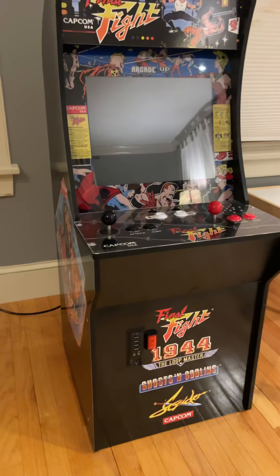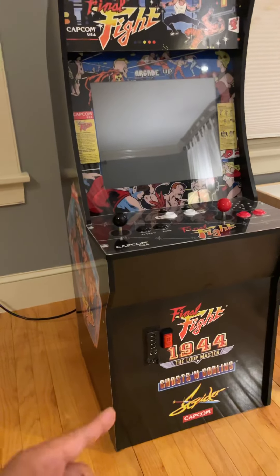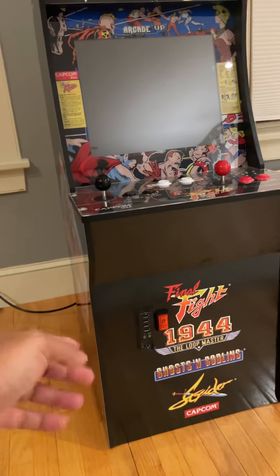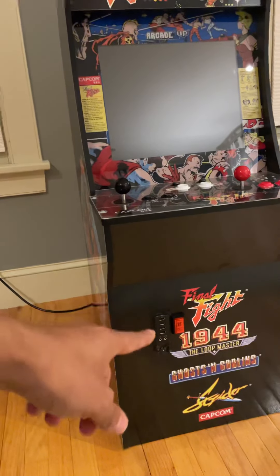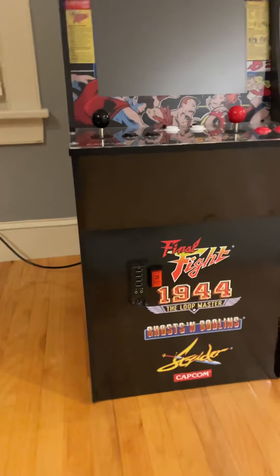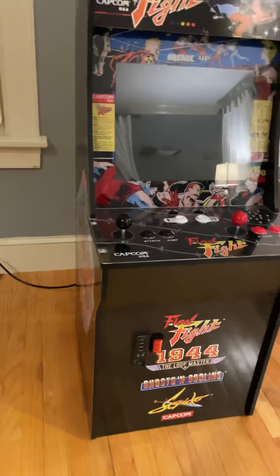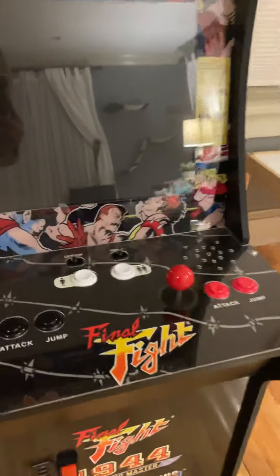Inside there is an HP — I believe it's an 8200 desktop computer. The front panel has the original USB on-button and the USB connections. I added that actually like a weekend ago. The credits button is over here, so I'll turn this on in a moment.